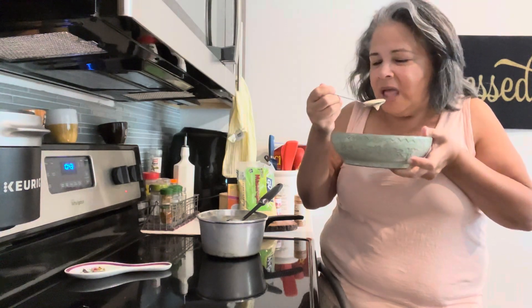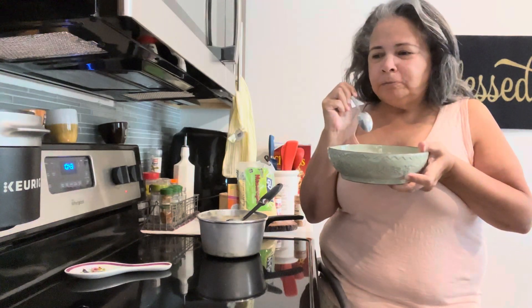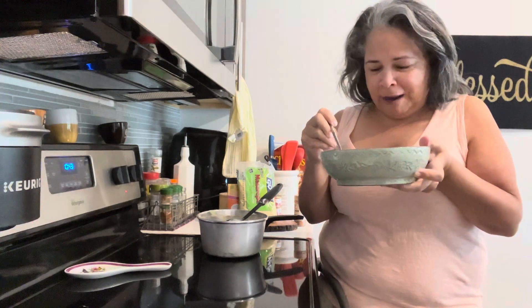Oh my. I hope you make your own. For you or for your family.